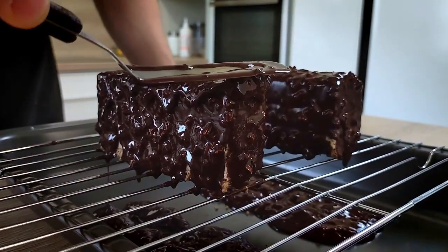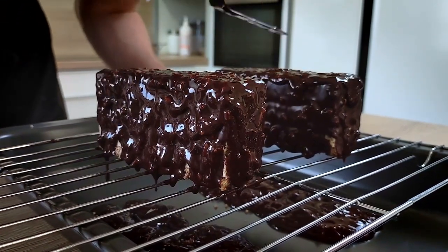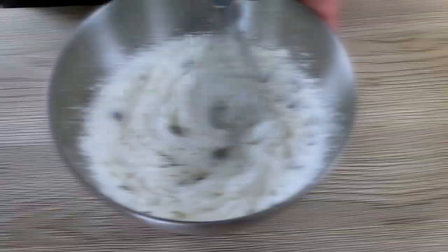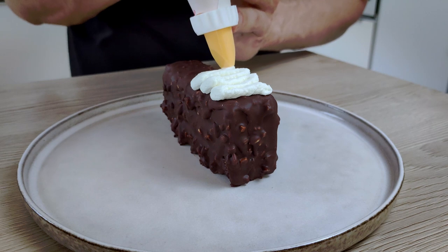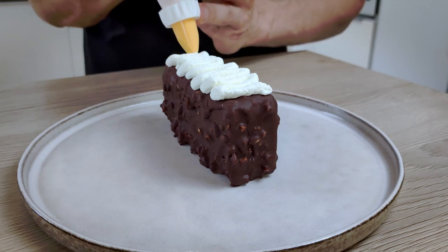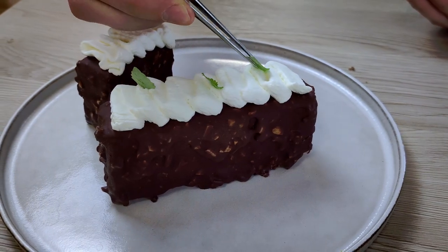I make the top flat with a spatula and put the cakes in the fridge to set. Once set, I whip the white chocolate ganache in a bowl until thick and decorate the top of the cake. I also add a few leaves of lemon balm and violet flowers on top.